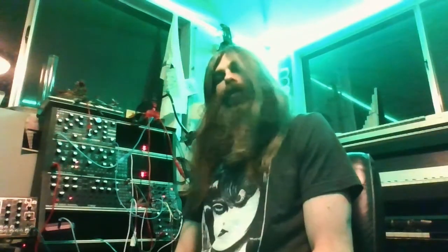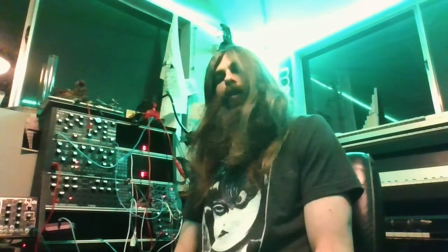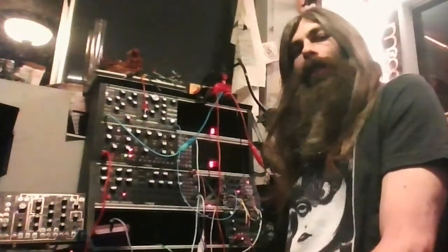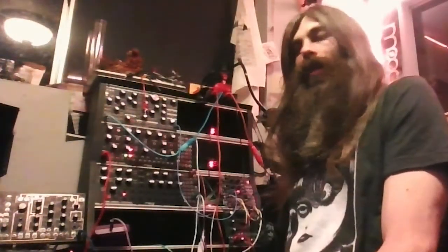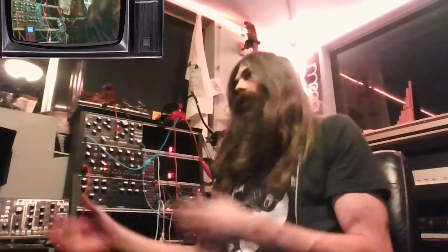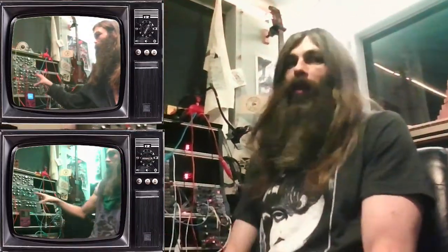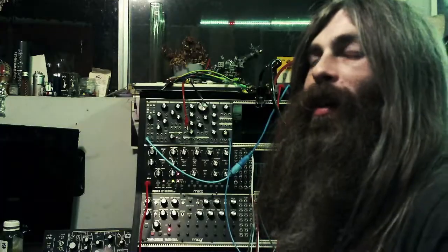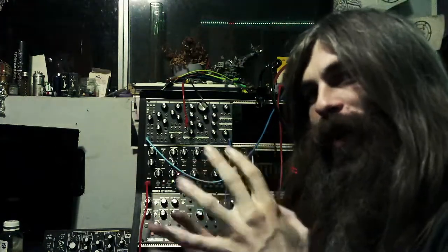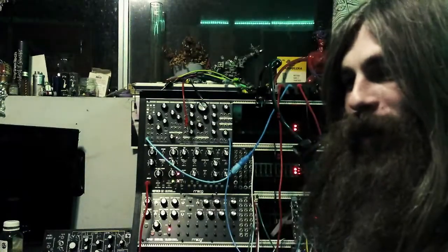Greetings internet land. I'm going to do something a little different for this video because I've tried to make and remake this video a couple times and I keep forgetting stuff. I've been streaming the installation of the various modules into the Abominatron here. However, I fell behind for a couple weeks and I lost the video of installing the Mother 32 and the DFAM. Here and there on the stream I've tried to talk about it, so I'll edit it together into something watchable, but each time I try I end up forgetting something. So I'm just going to cut them all together and between them hopefully cover all my bases.